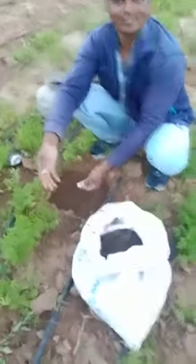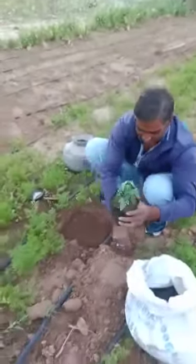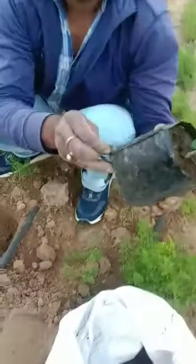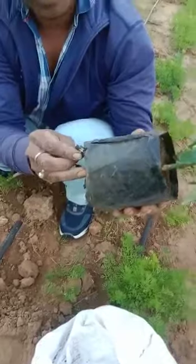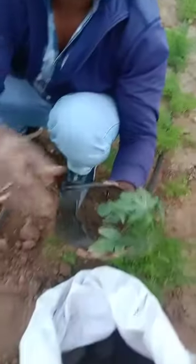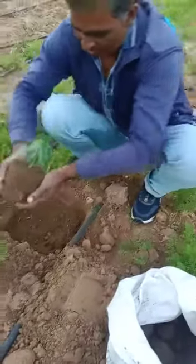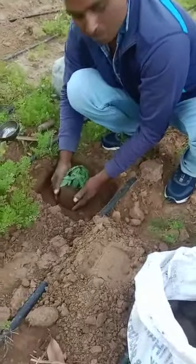Papaya tree — this polythene cover, cut from blade and throw the cover, install higher papaya.